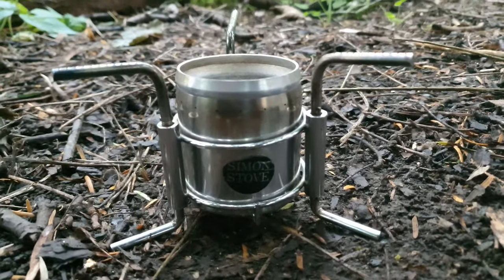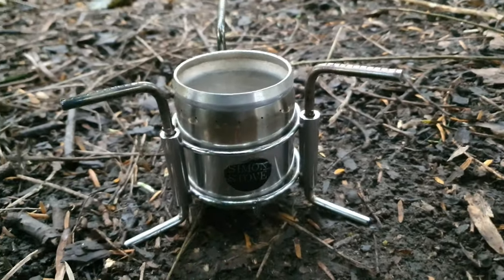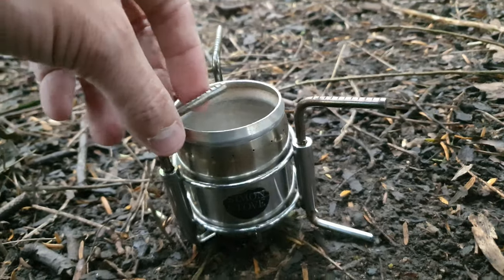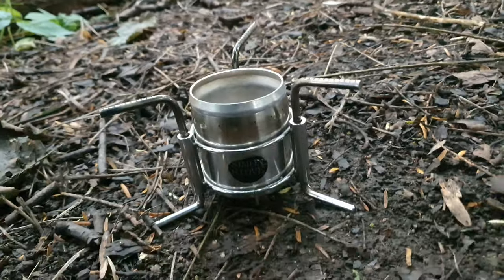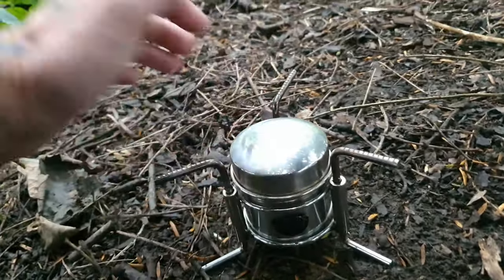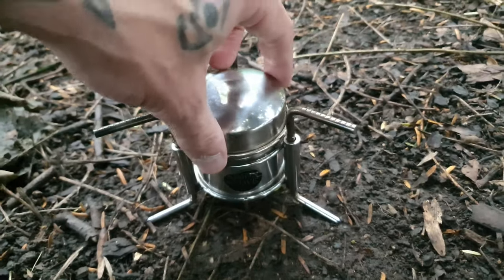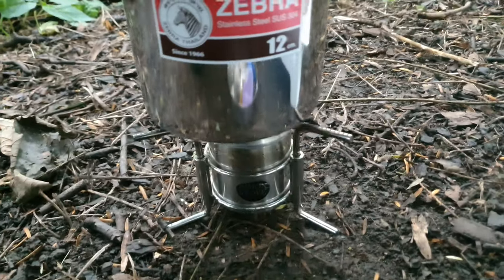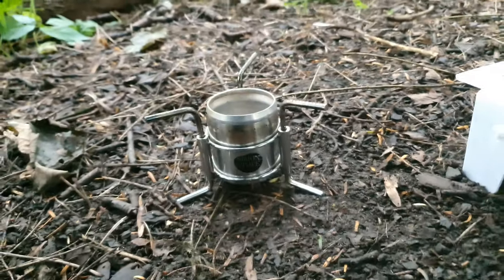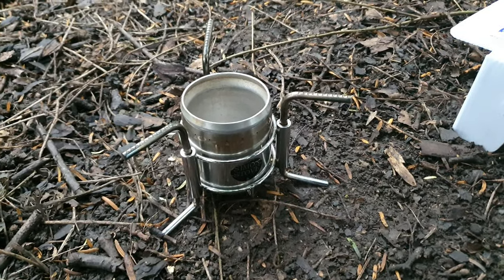So this is the Simon stove — this is the original, the old one, and you can still buy them. They don't even have the return springs but these fold in. You've got your little cap to extinguish it, and you can even store your bits and bobs in there. Here it is all set up with the frying pan, and that's it with the billy can on — perfect size. Obviously very quiet. I'll get it set up and see if I can prime it, because I've not actually used this one yet.